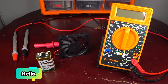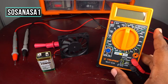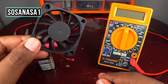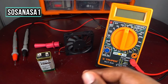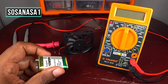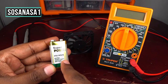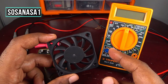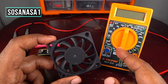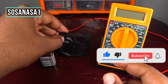Hello, welcome to Social NASA One. My name is Emmanuel. We are going to use this digital multimeter to test this little electric fan. We are going to use this nine volt battery, and we are also going to measure how many amps this electric fan uses. Subscribe here on YouTube to Social NASA One, thank you.